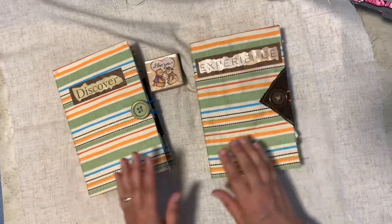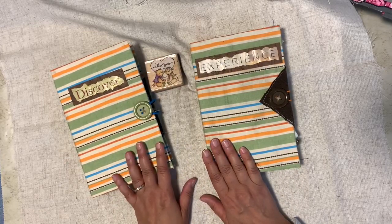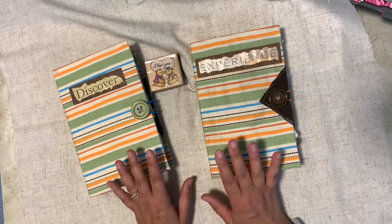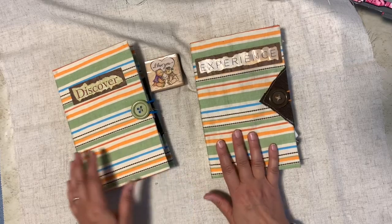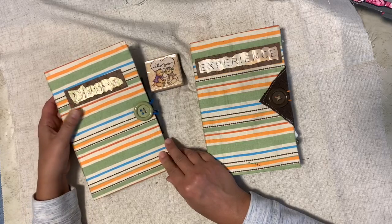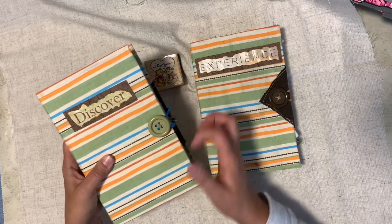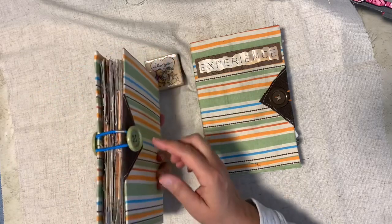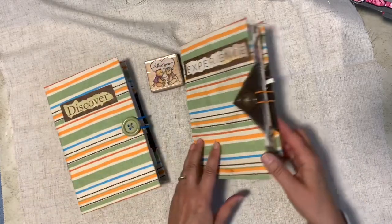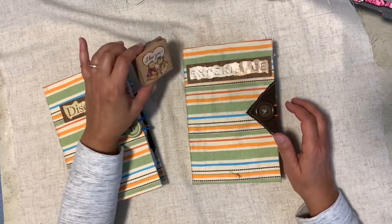Full disclosure: I made these a while ago when I was first learning how to make junk journals. But there's something I'm still very proud of — I think they're very nice journals. They were easy to make, and the biggest challenge was the covers and the closures. I used buttons and plain old elastic hair bands, which was fun.